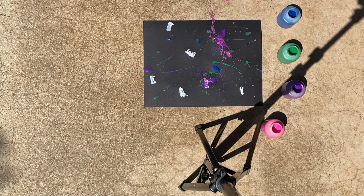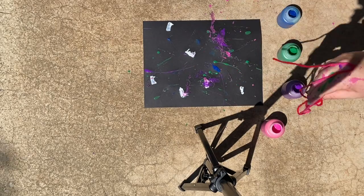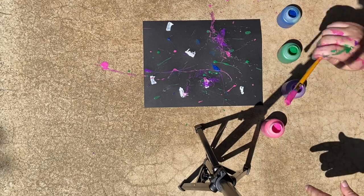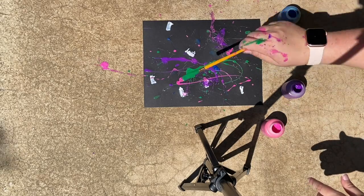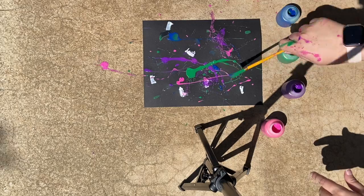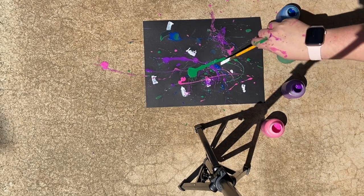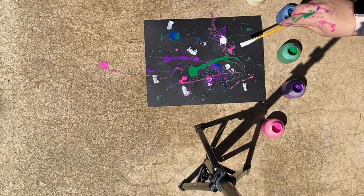You're going to get messy, and that's okay. I'm using washable paint, so it'll all wash up easily. I just continue to use different sized brushes, different types of brushes, different colors of paint — whatever feels right.